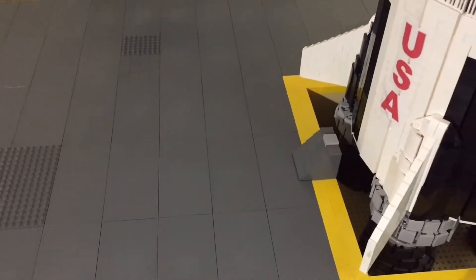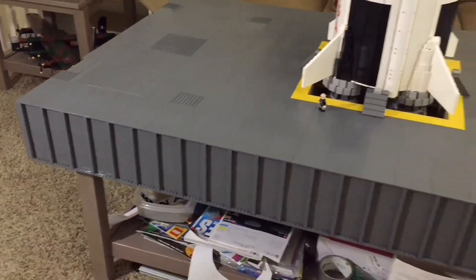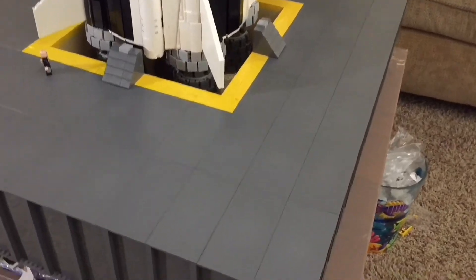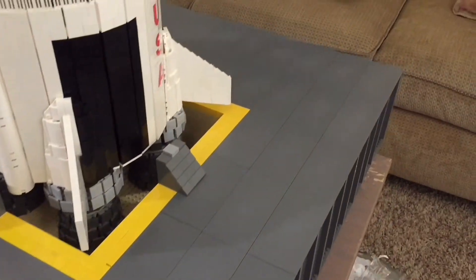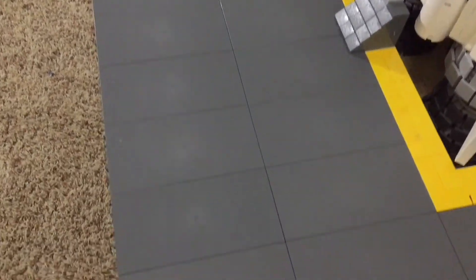I didn't want to originally do that because I had the chance of making it a mobile launch tower, but it's not going to be mobile — it's just going to sit on the ground. The space around the rocket here is not completed either. There will be all sorts of little carts, details, and minifigures set out here when it's done.